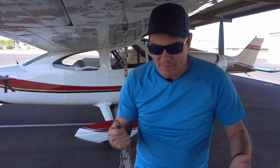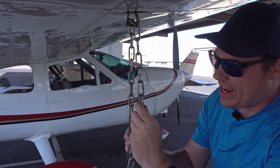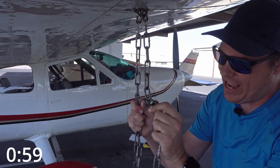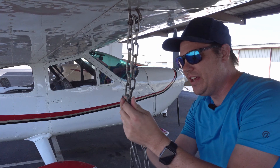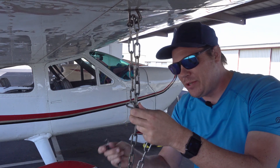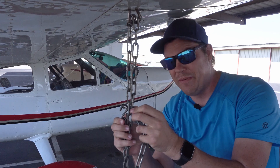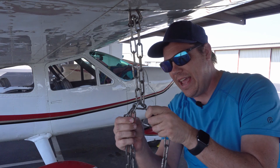So how do you properly strap down a plane using chains? The first thing you're going to do is grab the chain and make sure it's nice and tight. Hold the other side and then grab a link of the chain — which is stronger than the S hook — and go ahead and push it through. Most people would stop right there and put the S hook through, but that's why the S hook was not so S-shaped anymore — it got pulled.